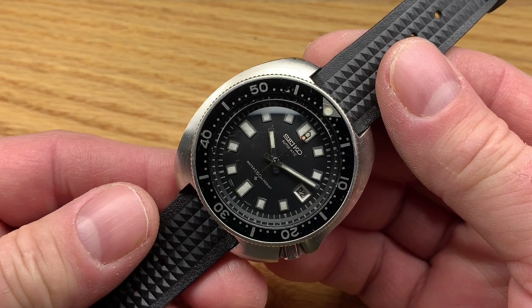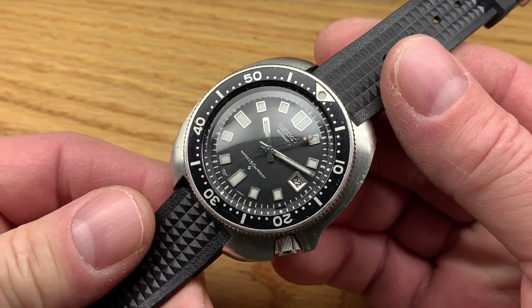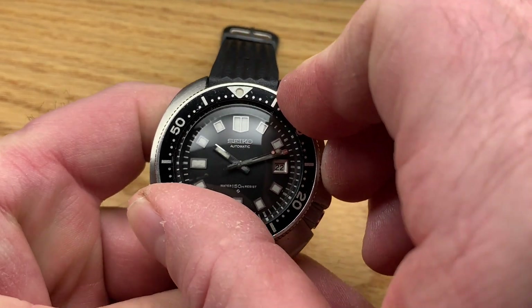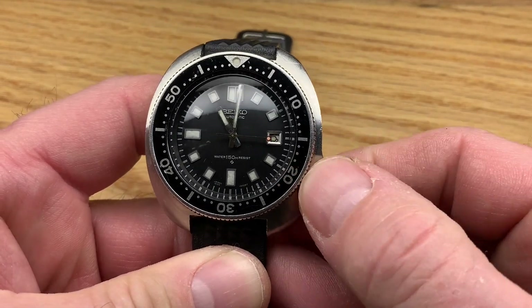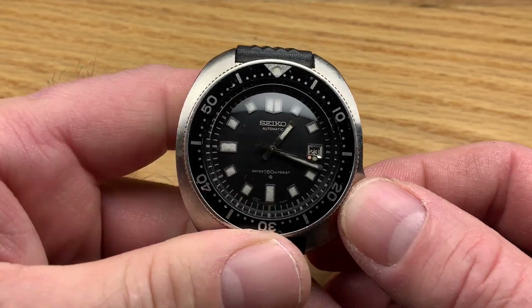When I start to wear mine it tends to stay on my wrist for a long time. This one works exactly as it should — it's got nice stiff clicks on the bezel. It hacks, which means you're not going to see the date click over because I did it at the wrong time.